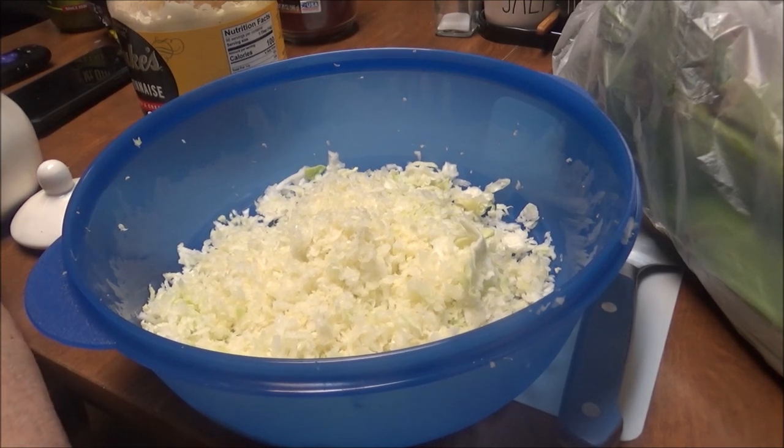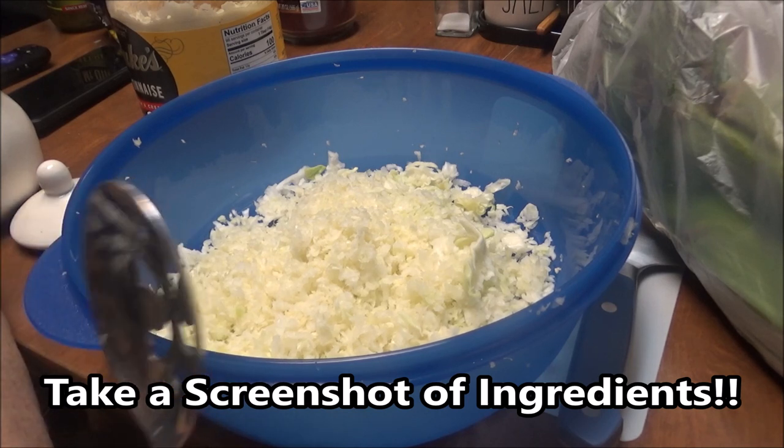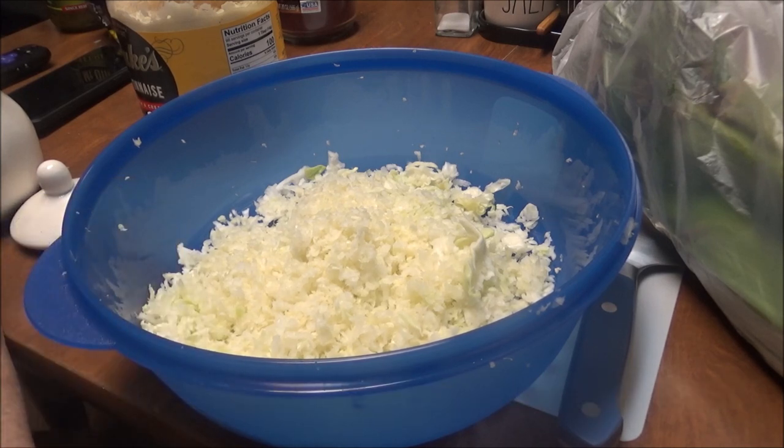Hi, this is Debbie with the food prepping channel. Today I am making a dinner — I just got up and decided that I wanted to cook. One of the first things that I'm fixing is coleslaw.